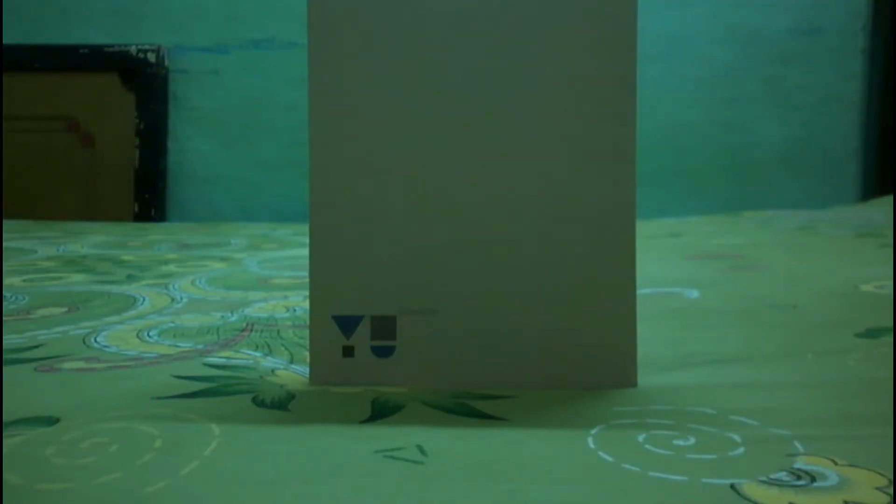Hi guys, this is Shobik Mitro. We just got the Euphoria review unit for review purposes, so let's do a quick unboxing. I'm not going to waste too much time on the unboxing and will move to the pros and cons, gaming review, and other reviews of Euphoria.